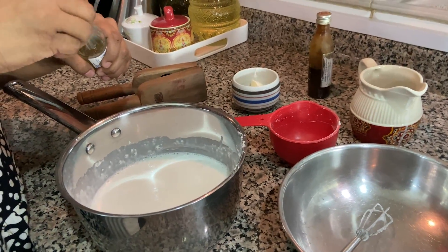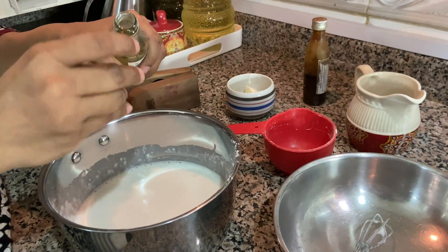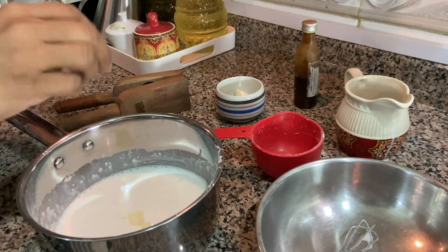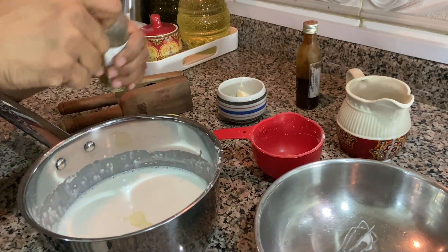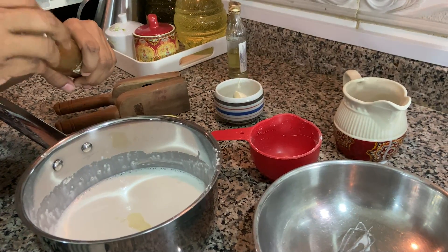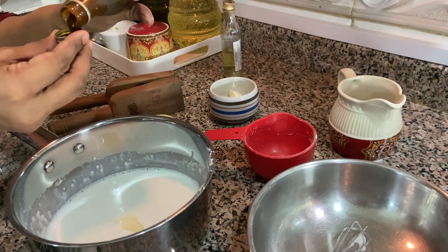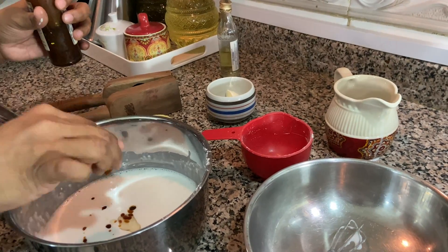To this I'm going to add 1 teaspoon of castor oil, followed by half a teaspoon of neem oil. If you have any scalp problems, this neem oil will help you with that. Castor oil will help you to grow your hair.